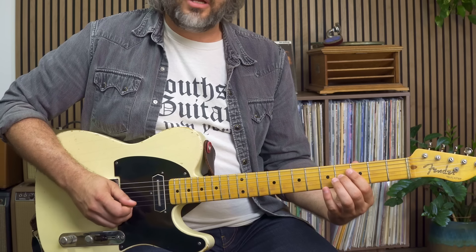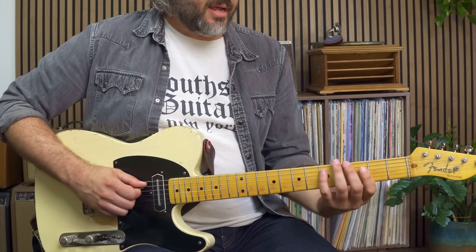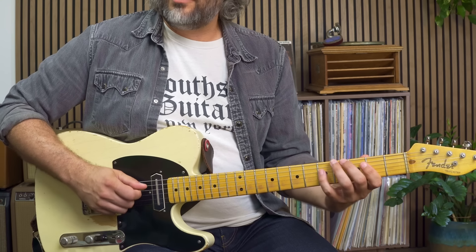Say I want to connect a three and a five from the G major chord — here's a three, here's a five. I could do that by playing a four in between them: three, four, five. Say I want to connect a five and a root: five, six, seven. Now I have a way of connecting chord tones more melodically.